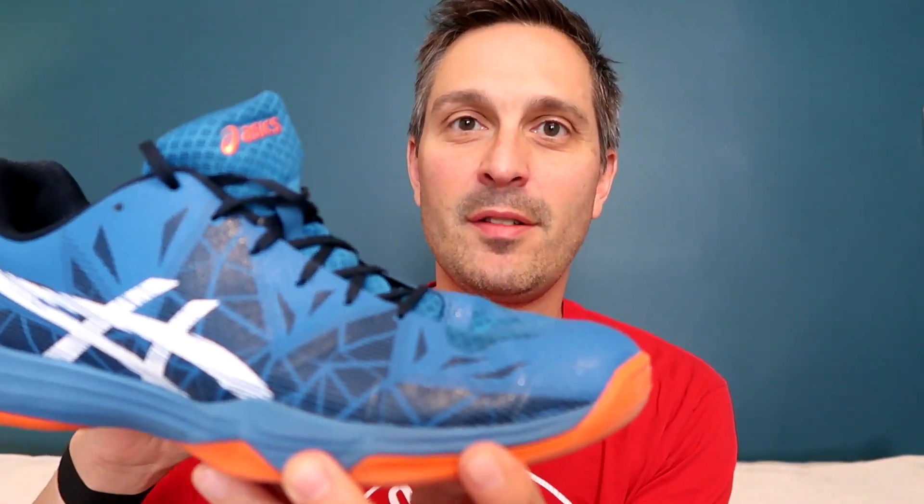Number two, this shoe has a low profile. When you wear this, you feel low to the ground. Comparing that to the Gel Rocket, it has what feels like more cushioning, but you feel a little less stable, a little higher off the ground — maybe something that would be great in volleyball, but in a sport like squash, where you're trying to stay low to the ground and move side to side more, this shoe provides a lot more feel on the court.